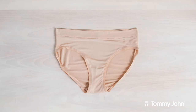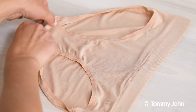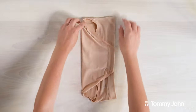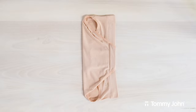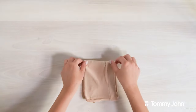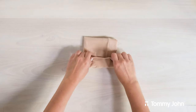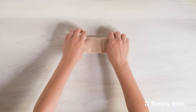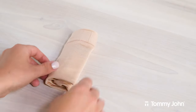To get started, lay your briefs flat and face up. You'll want to rotate your underwear 90 degrees to the right so that it's vertical. Pull the crotch area up to meet the top of the underwear's waistband. Next, take the left side and fold it in half vertically. Roll the fabric away from you and into a tight cylinder. And you're done! This folding method is great for storing underwear in compact places.